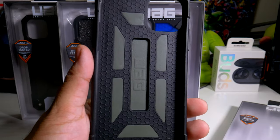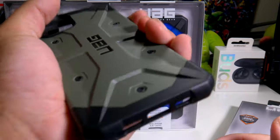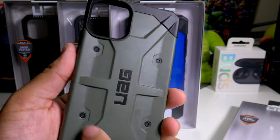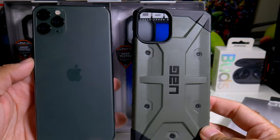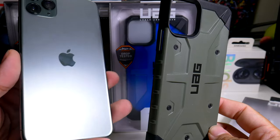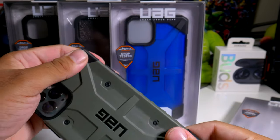On the inside you have the shock absorption pattern, and it's a very sturdy case — just a hard plastic — with the UAG logo and fake screws. Let's see what it looks like side by side. On camera it does look space gray but it's really not; it's actually green. Let's pop the iPhone in and see what it looks like.